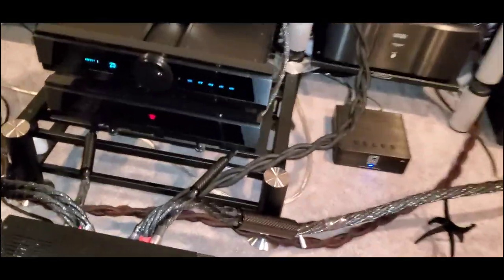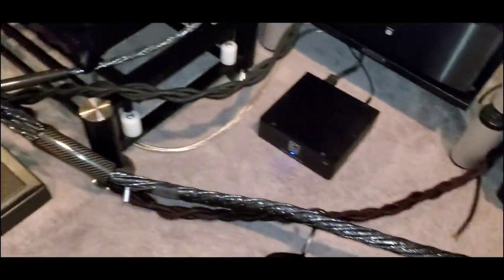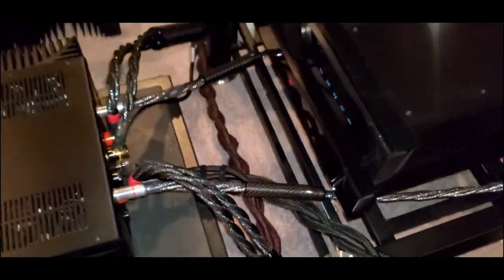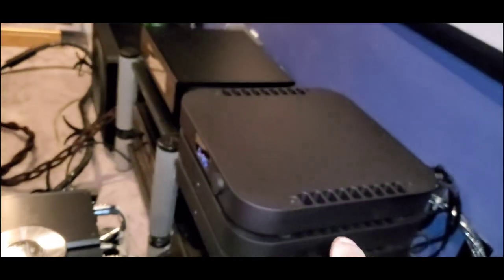Cabling courtesy of Synergistic Research — Galileo SX on both speakers, lifted off the floor or the carpet. Interconnects: same thing, Galileo interconnects from the amp to the preamp and from the preamp to the DAC.